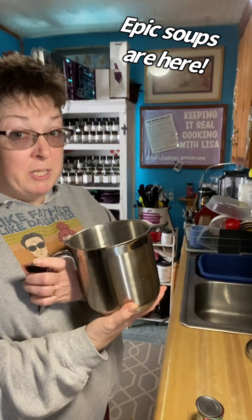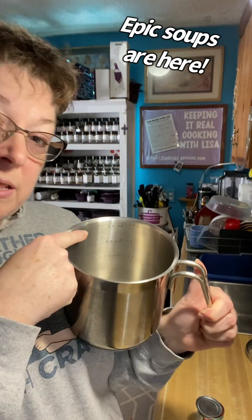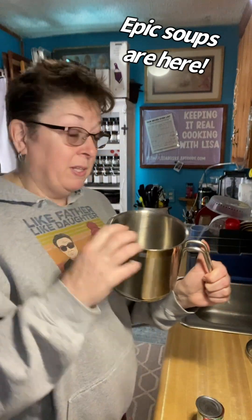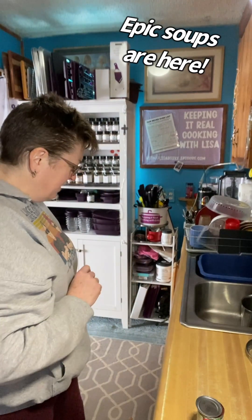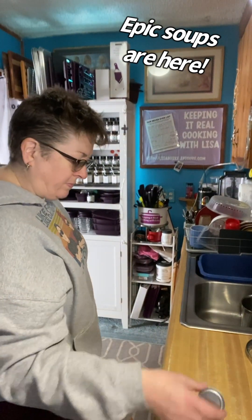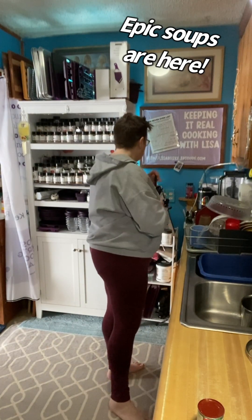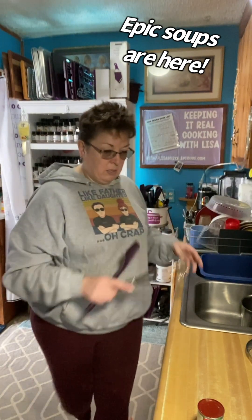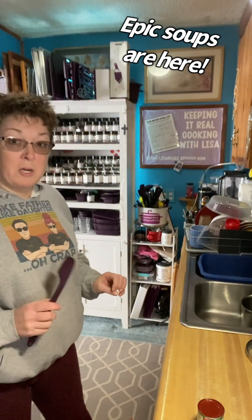All we need is a can of tomato paste and four cups of water. I'm going to use my Epicure multi-purpose pot — it has the line for the four cups — so I'm going to fill that up with water to the four cup mark.